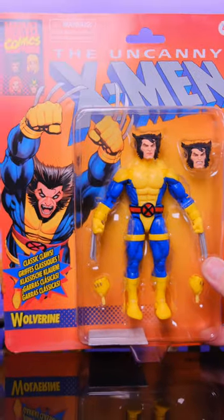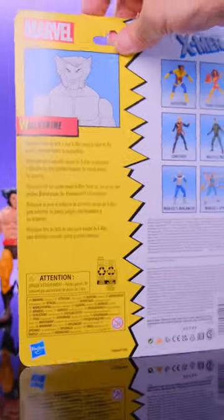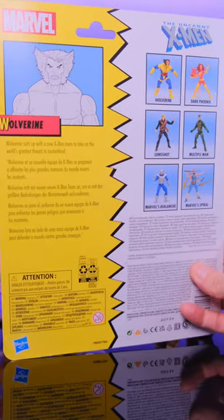Taking a quick look at the brand new Marvel Legends X-Men Retro Wave Wolverine. He does come in this awesome throwback style packaging, which I'm a huge fan of.